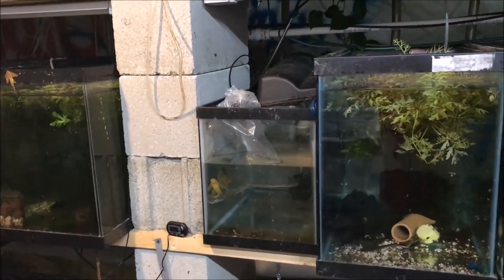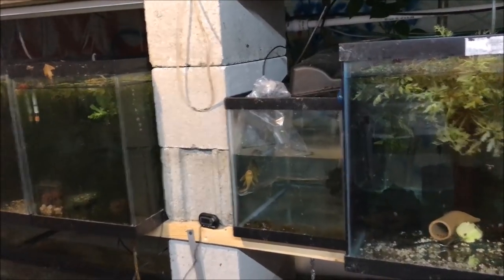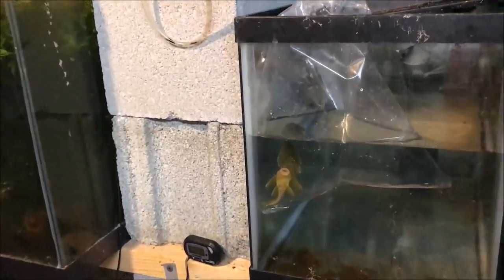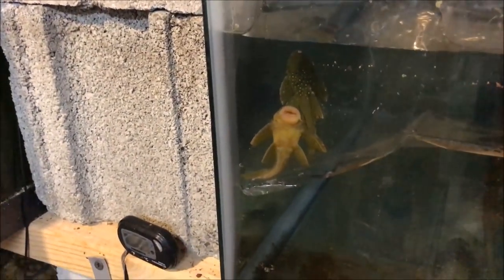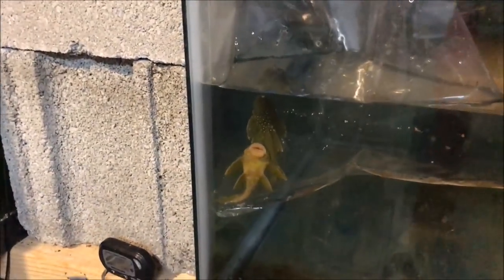Alright fishy folks, happy Sunday fun day. My fun is checking out these plecos. I had a customer ask for some green phantom plecos and I picked them up from my supplier today. Unfortunately, it looks like there's a little fungus on one of them and I'm going to keep them in an extended quarantine to try to fix it.